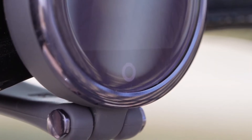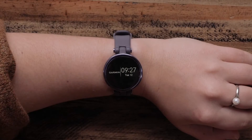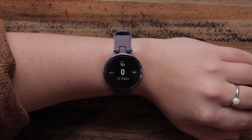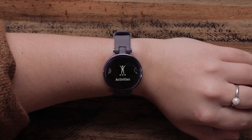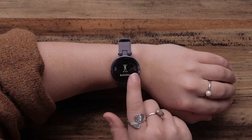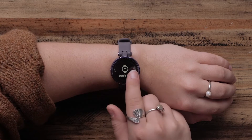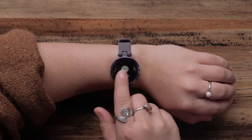At the bottom of the watch face, you'll see a circle which acts as a button for the Lilly smartwatch. You can press the circle to navigate back to a previous page, and from the watch face, open the main menu. Here you can open and start activities, change your watch face, open your alarms, stopwatch, and timer, and access your watch settings.